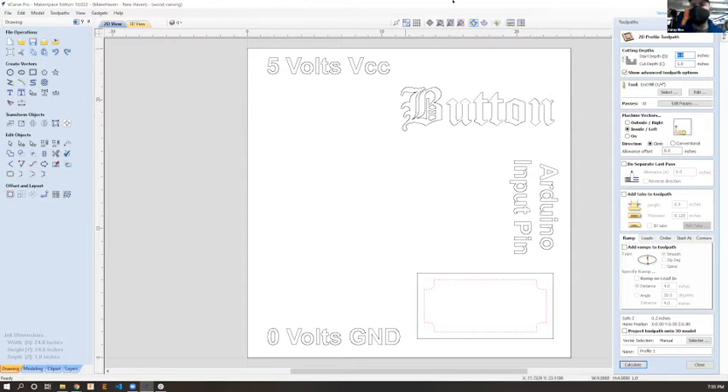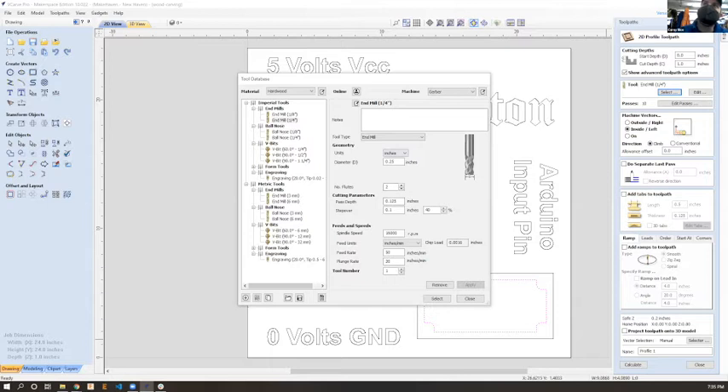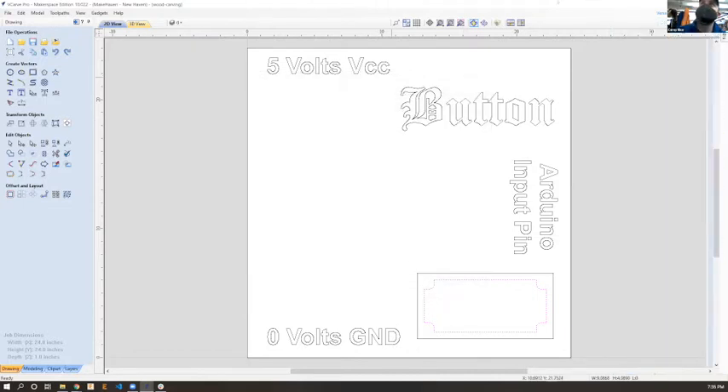In VCarve you select your tool and can choose what kind of end mill - for example a quarter-inch end mill - and feeds and speeds are all calculated. The auto settings are conservative but not bad - around 50 inches per minute, when you could probably go much faster like 400 inches per minute. If you're hesitant, the default settings will just mean your tools burn up a little faster. There's a lot of subtlety to feeds and speeds.